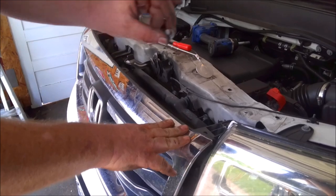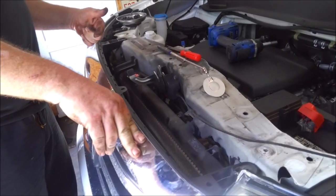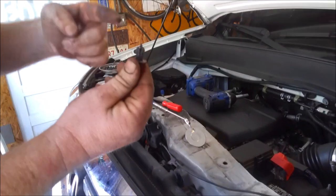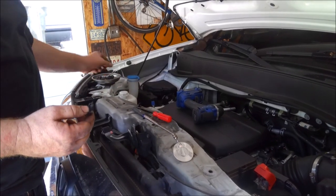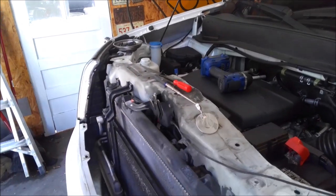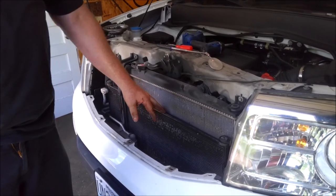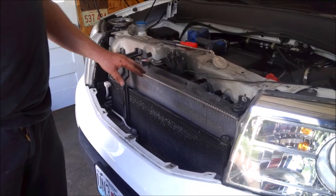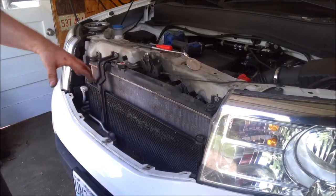Now we're going to get this grille out of here. You've got two 10mm bolts — one up here, one right here — and then you have five of these upside-down clips going to the bumper. I use a mirror and then a screwdriver to pop them, then get it the rest of the way. The reason you have to do that is because you need to loosen up your radiator, condenser, your fans, and all that, and pull it forward to get the catalytic converter out to clear. I'm going to get the engine cover off and then hit these 10mm bolts here to move everything back.